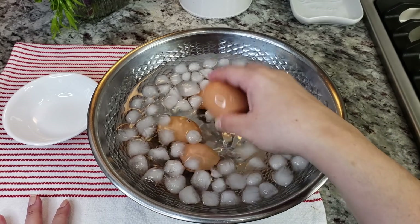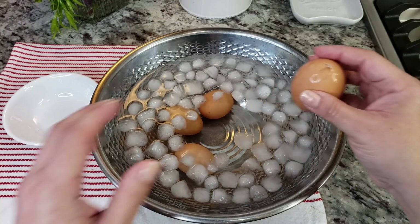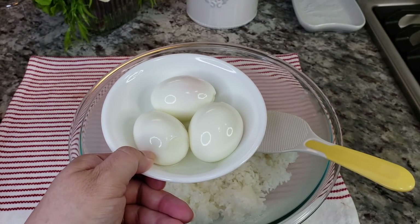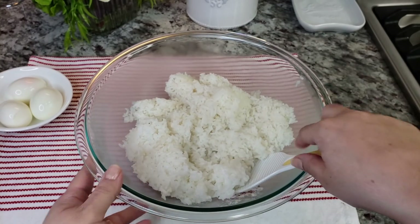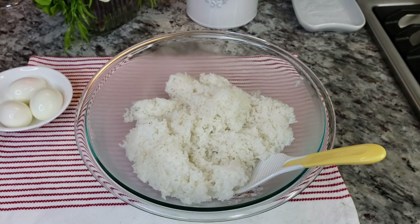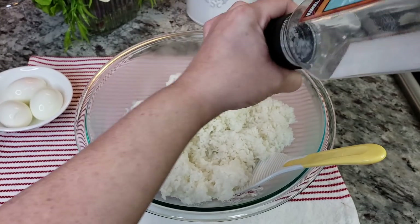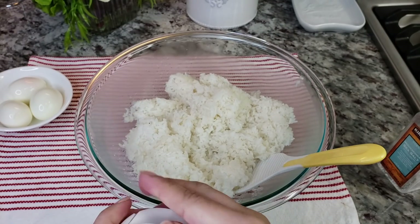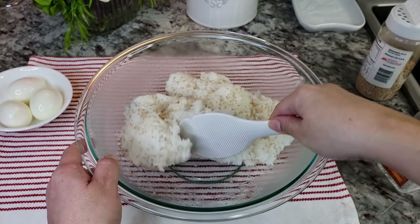Now I'm just going to peel them. My eggs are completely peeled and my tuna filling is ready. Here I have my rice — it is completely cooked. While it's still hot and warm I'm going to season it with sea salt and some toasted sesame seeds. Now I'm just going to combine and mix.